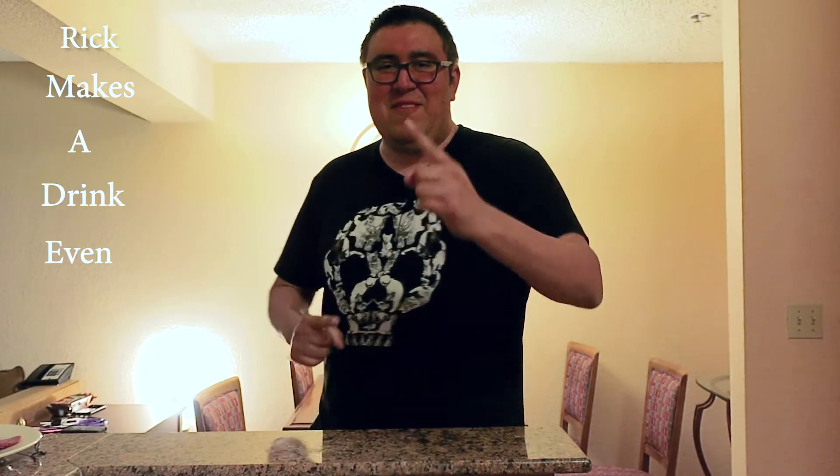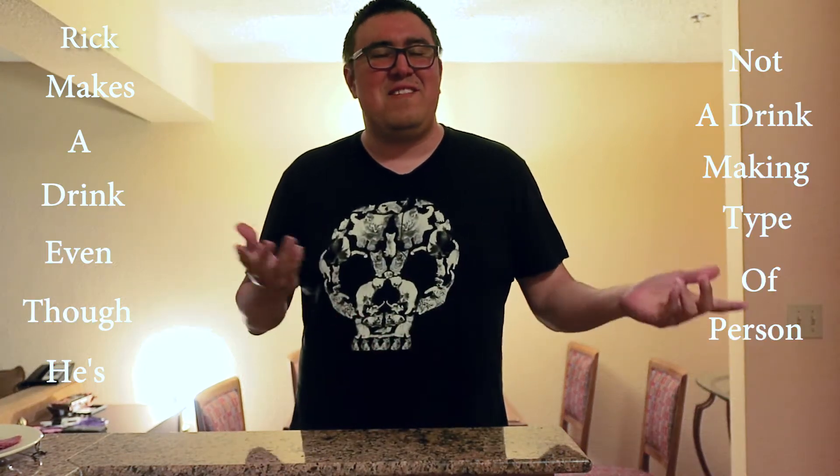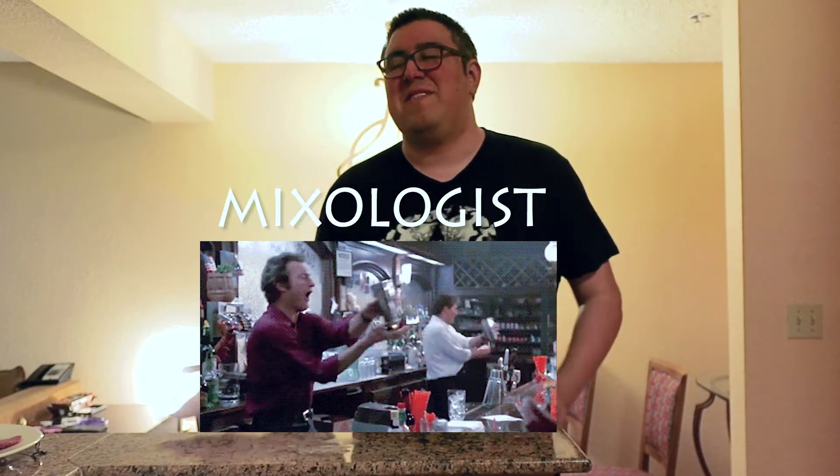Hello and welcome to this episode called 'Rick Makes a Drink,' even though he's not a drink-making type of person. What are they called? I forget what they're called — mixologist, bartender. I'm here on vacation and I'm gonna make a drink. I'm gonna show you how to make the easiest drink on earth. Anyone can make this, even children at home. Don't do it, children.